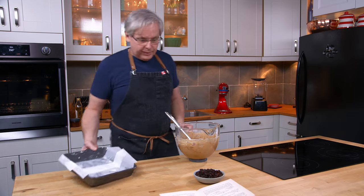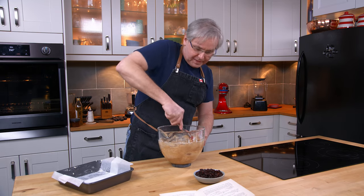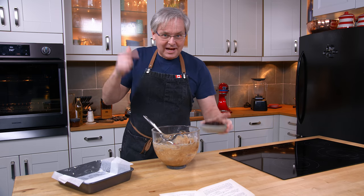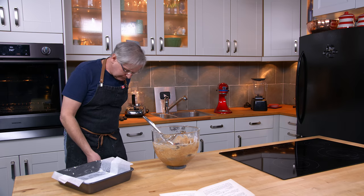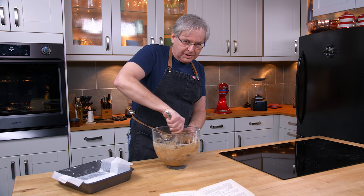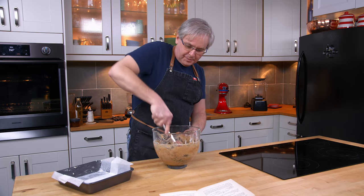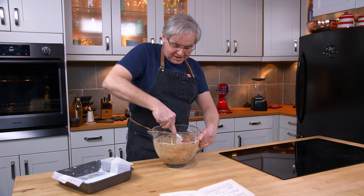The cake batter came together really nicely in the mixer. It tastes amazing — I licked the beater. Last ingredient are some raisins. I never flour fruit before I put it in a cake. I don't believe that it makes any difference in fruit distribution. I don't think that fruit sinks to the bottom if you don't coat it in flour first — maybe that's something we should test out at some point.